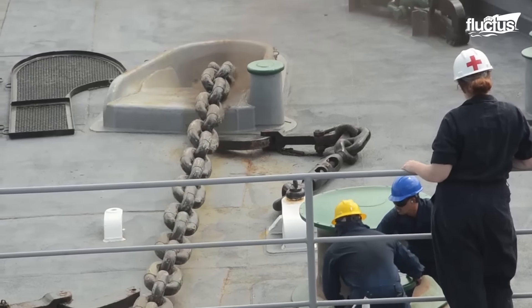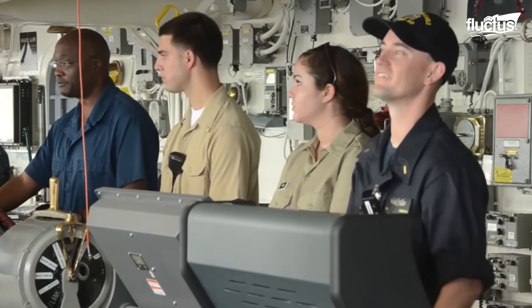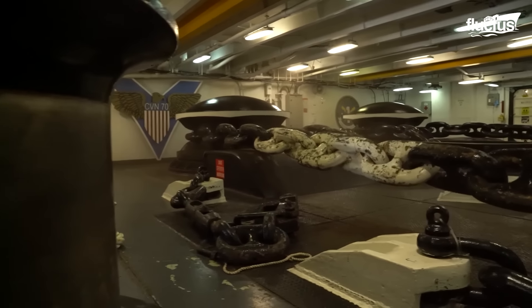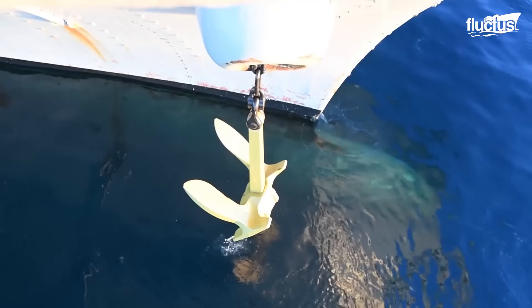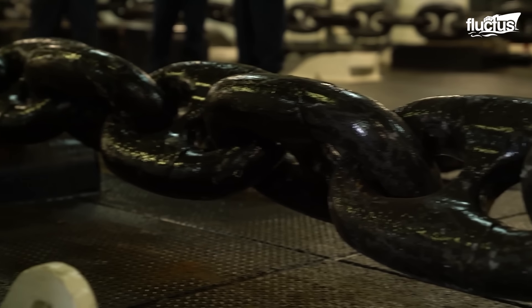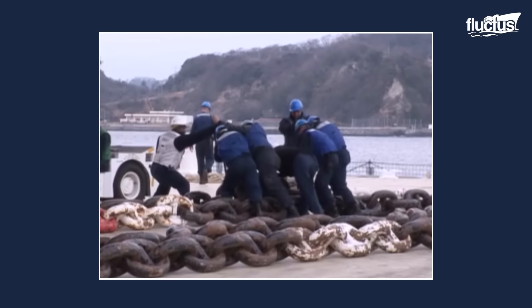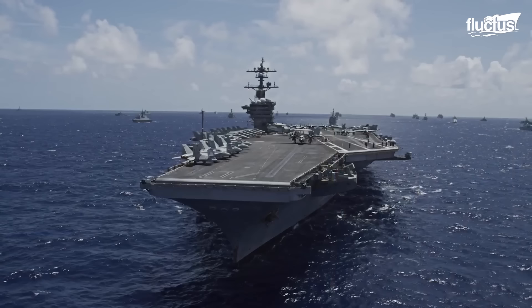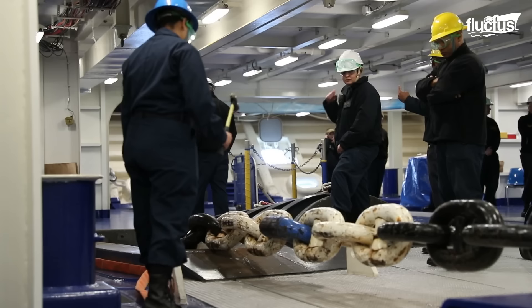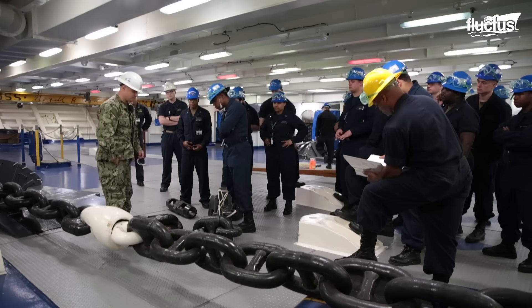Both anchors and anchor chains are exposed to significant stress during operation. Even though they are typically made of high-strength steel, the combination of friction during dropping and hoisting, and exposure to corrosive saltwater, can weaken the chain's links and potentially cause breakage. That's why anchor chains occasionally need to undergo repairs, both while docked and underway. This is usually done via a process known as a manual check.